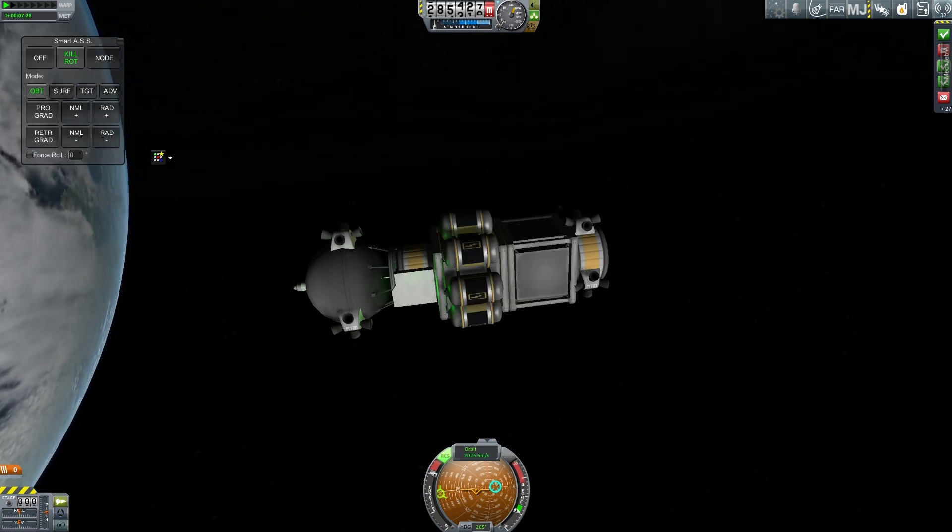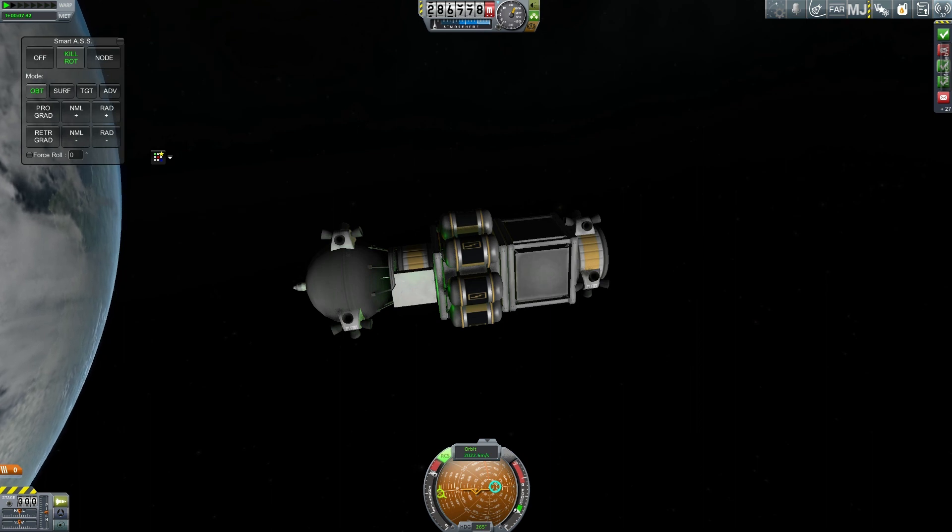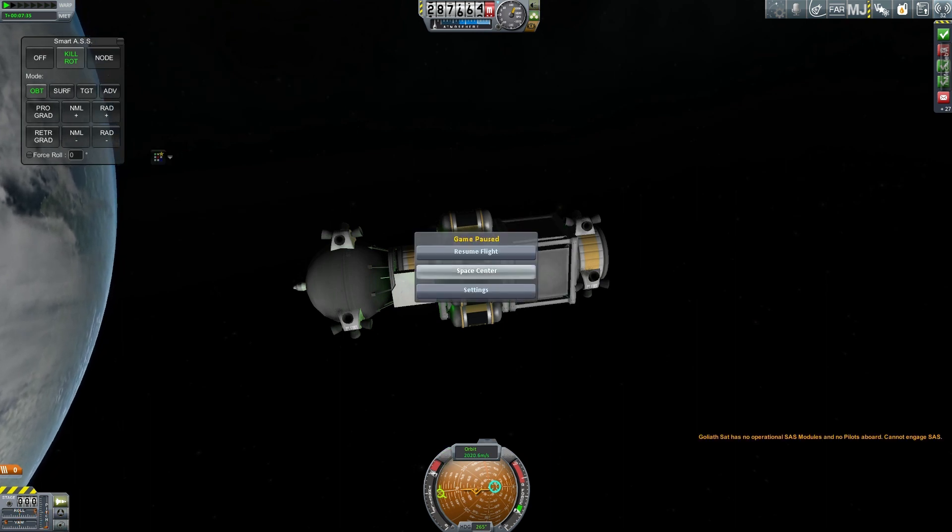That's it for this episode. Next episode we will be going further into space. I am Kon Hathi. Bye.